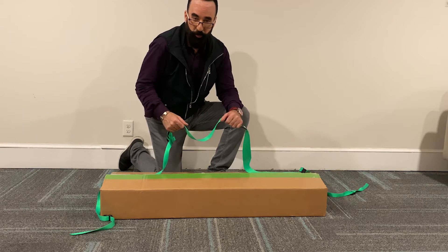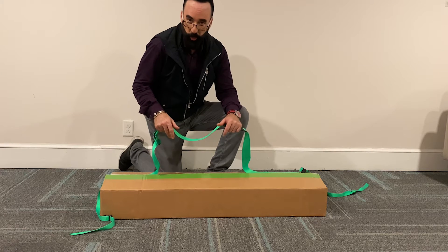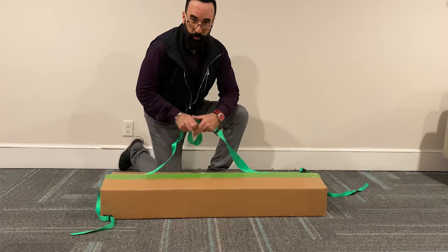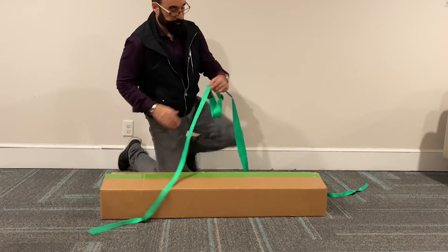On a regular basis, say you're only using it two or three days a week — you want this to be stored away, you want the box to be nice and snug, you want the flaps to be down, and you want to easily be able to unlatch it. And that's where the strap system comes in.